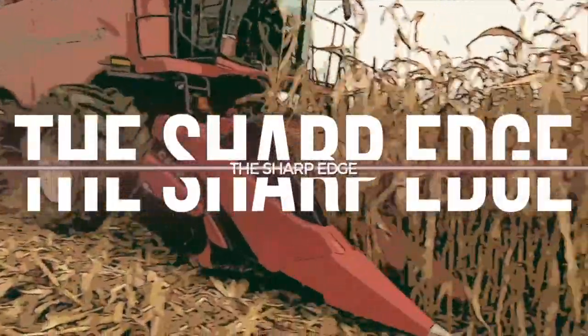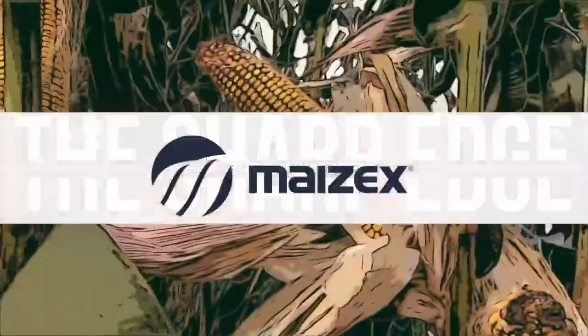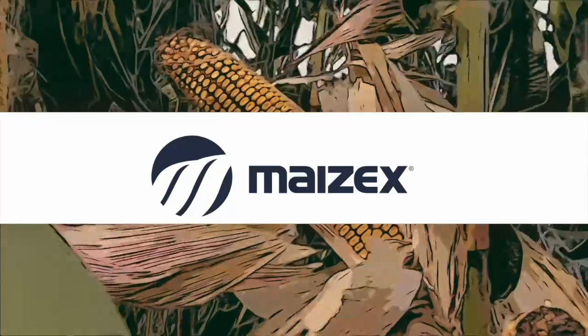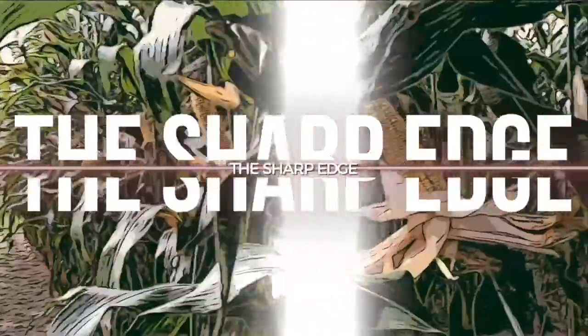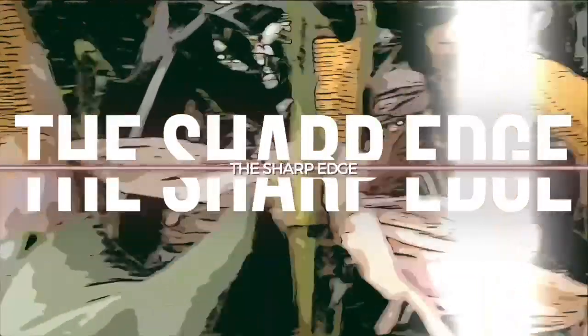The Sharp Edge on RealAgriculture.com is brought to you by Mazix Seeds. Hi, I'm Bernard Tobin. Welcome to a new season of The Sharp Edge. Today I'm down near Simcoe, Ontario, catching up with Mazix agronomist Henry Princeton. Henry, how's it going?